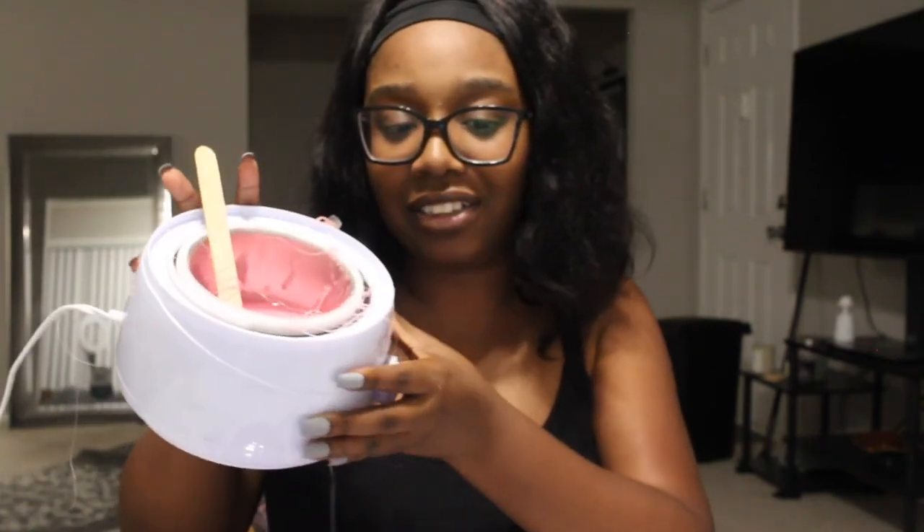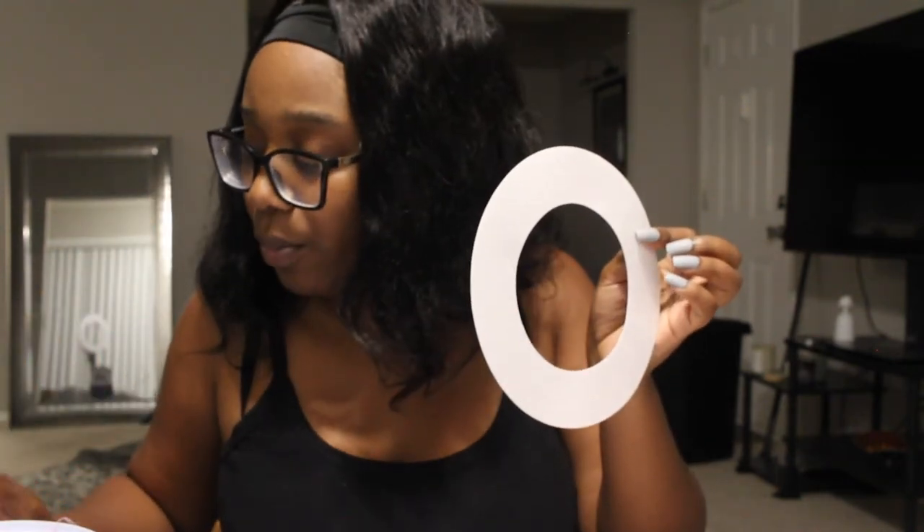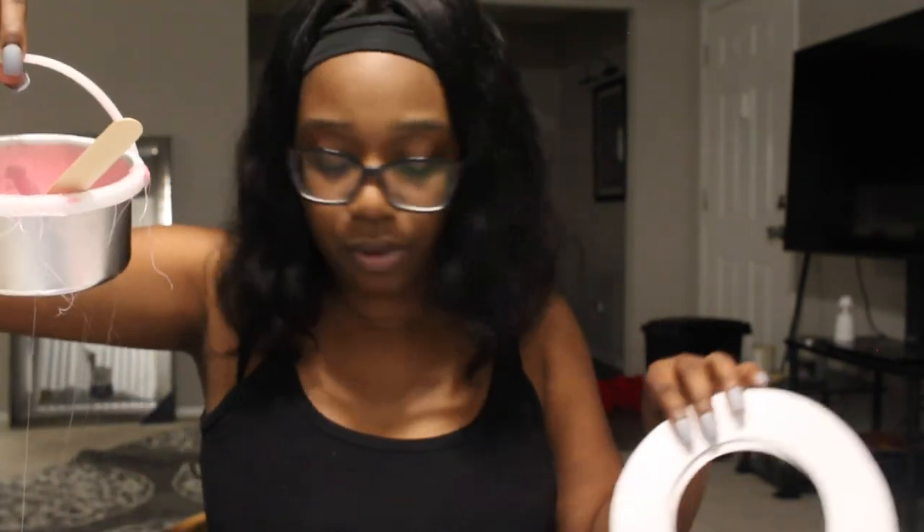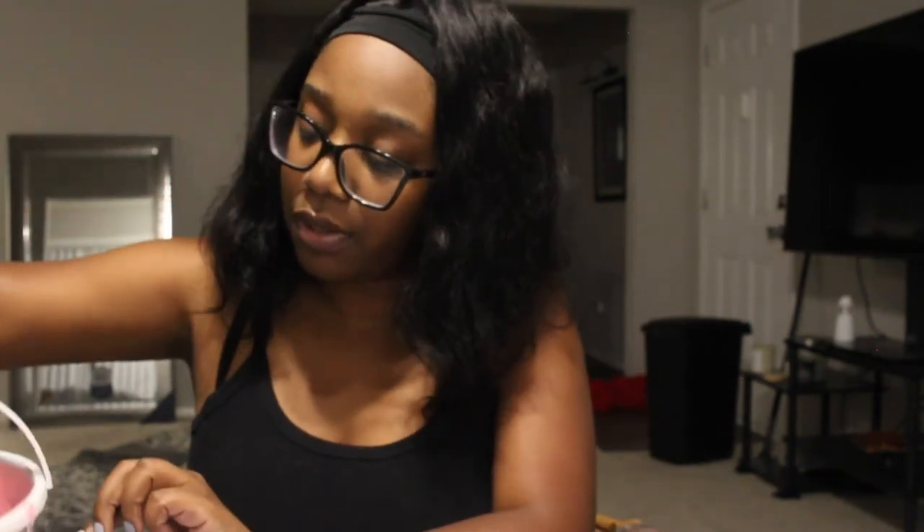I wish I could show y'all her — I'm gonna have to shave my armpits but I really wish I could show y'all. Imagine my knuckle — that's what we got going on. Here's how my pot is looking, it's a mess. I think the white paper thing was supposed to go in there but I never put it on — that was my bad. But I can remove the pot, put the paper in, and put it back.